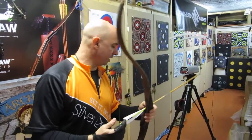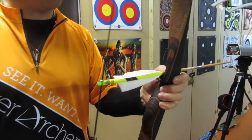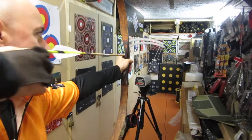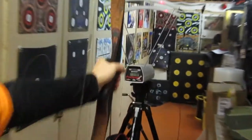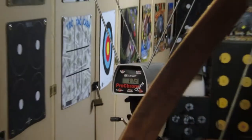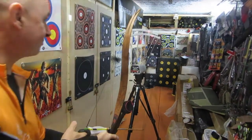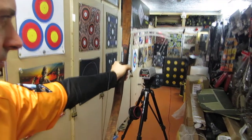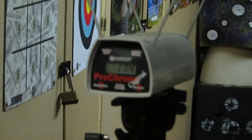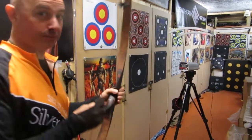I'm going to shoot the chrono and the first arrow through is going to be a Cardinal Express Heritage 150 — that's a 428 grain arrow. Reading 72, then 74 — must have been close to full draw. So 174, with 5 inch feathers. This is a 40 pound bow — it's pretty fast.